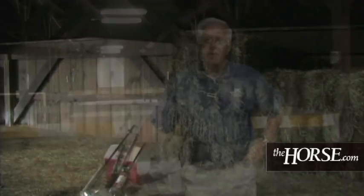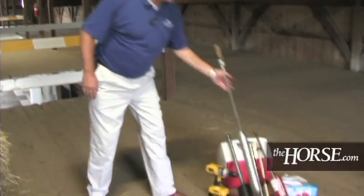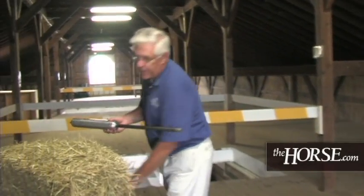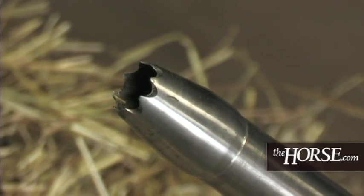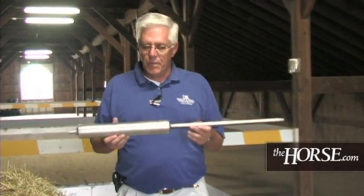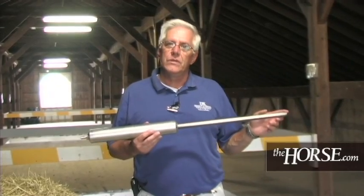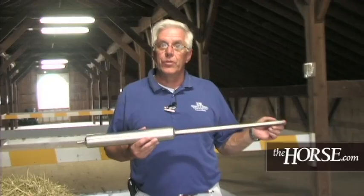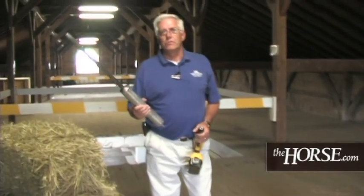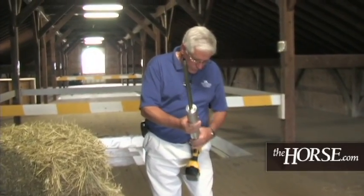Now we're going to proceed and actually take a sample — a core of hay. We're going to use this Colorado State hay probe. No matter which hay probe you use, you always want to make sure that the cutting tip is sharp. After you take a number of samples over a period of time, these tips will get dull. So depending on the probe you use, always remember you'd like to have one that's replaceable or able to be sharpened. These probes can be used with a brace and bit, with a corded electric drill, or today we've got a cordless drill, which is handy when sampling quite a bit of hay.